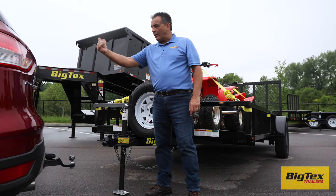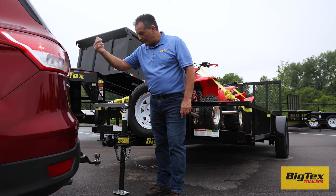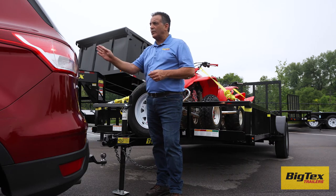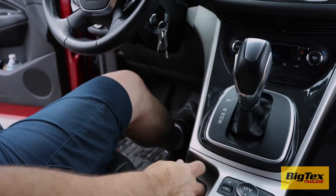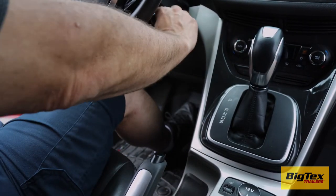Back up the tow vehicle until the ball is directly under the coupler. This can be easier with two people. Ask your spotter to point which way the ball has to go with hand signals and adjust as required while backing. Once the ball and coupler are aligned, set the parking brake, put the vehicle in park, and turn off the engine.